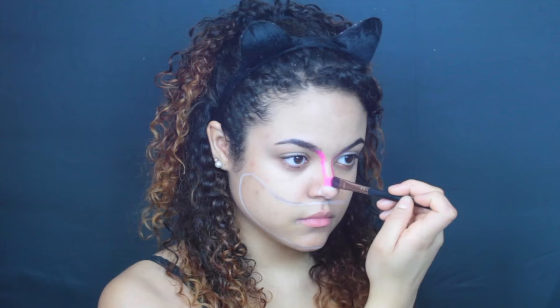Hey everyone! Starting out, I'm going to be using a white eyeliner pencil to give myself an idea of what look I'm going to be doing — just kind of mapping out my nose and how big I want my mouth to be. Next, to make the nose a little more cat-like, I'm extending my eyebrows, drawing two lines down the bridge of my nose, and then filling in those two lines with a pink paint.